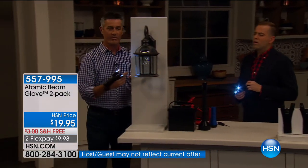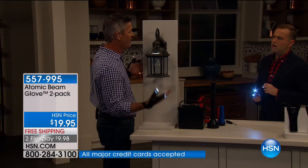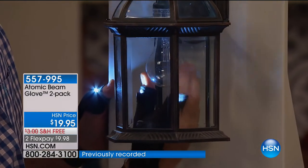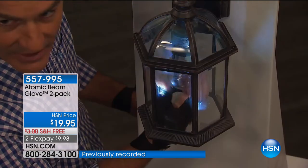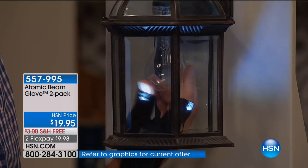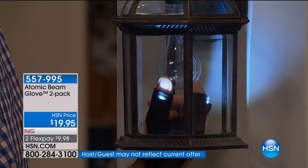We've all experienced this — what happens when you have to change a light bulb? There's no light now. Even if it's in a bedroom, how do you do that? When I'm grabbing that light bulb, I'm going to light up that whole area perfectly with the Atomic Beam Glove. I think you're going to love this for those jobs around the house, the tough jobs and the fun jobs — it's perfect where you want it every single time.